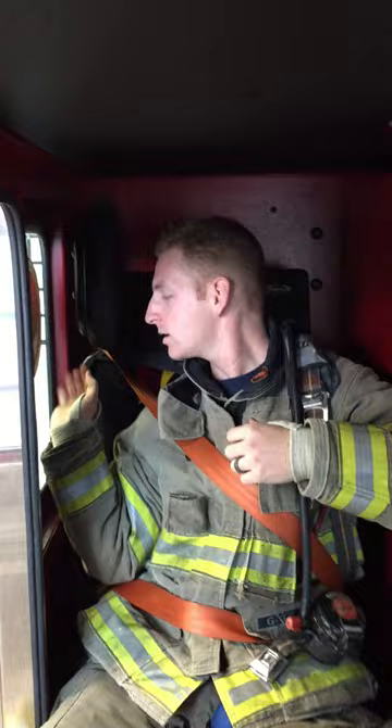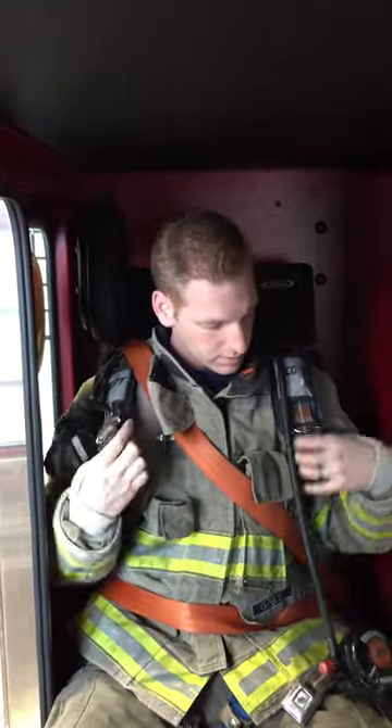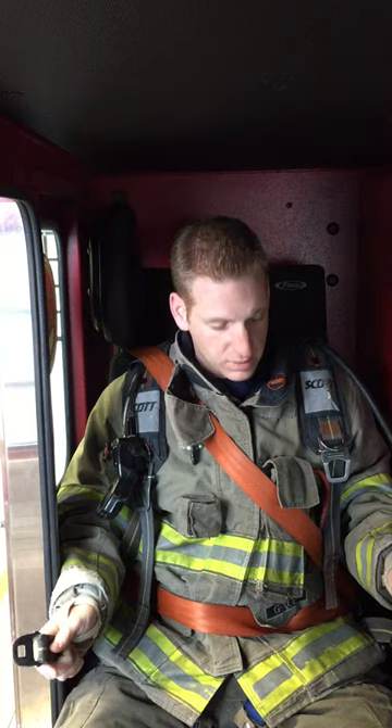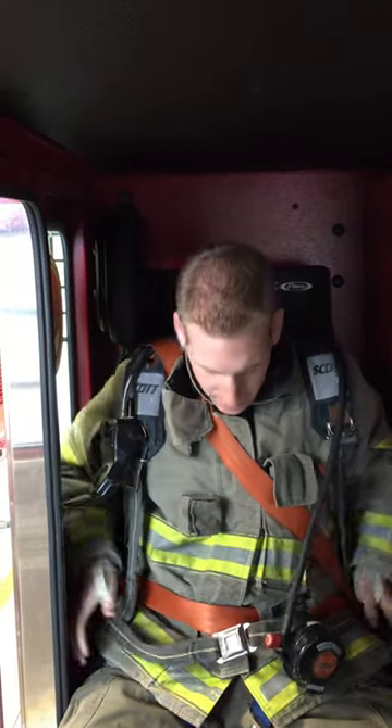Reaching back to the strap there, cinching my shoulder straps down, then reaching down for my waist straps. Since the seat belt was done over top of this, I could be applying my waist straps like this.